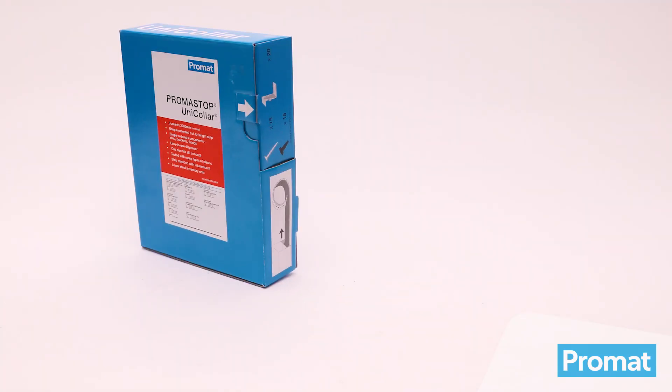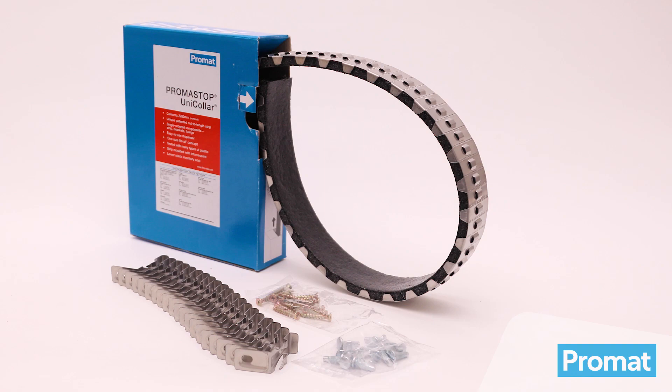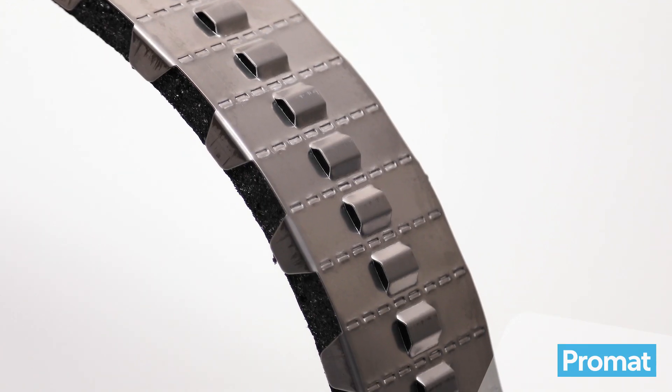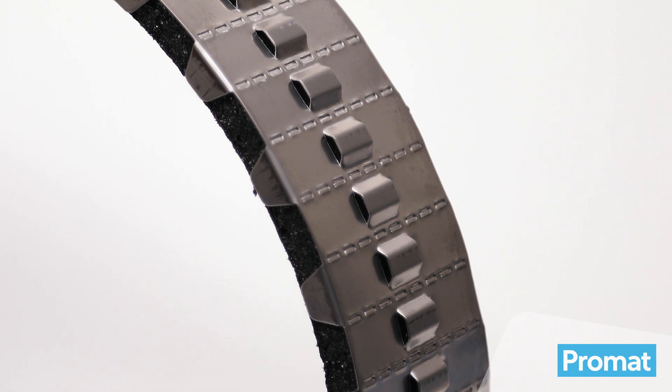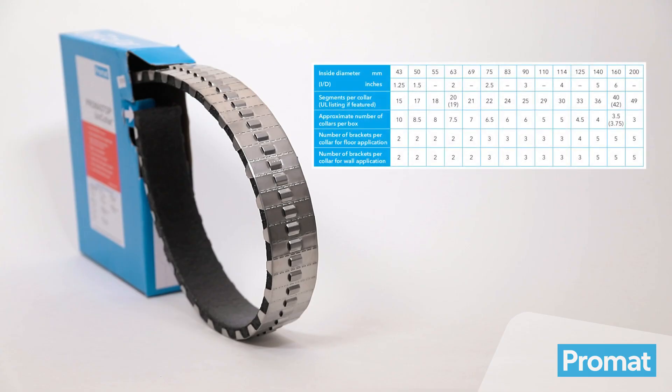Each Promastop UniColor is packed in individual boxes, each containing 2250 millimetres length of collar, or 150 segments, including fixing accessories. The collar is designed so that it can be cut and snapped in modules of 15 millimetres. For a guide to the approximate number of collar sizes per strip, please refer to the user guide table located on the top of the box.